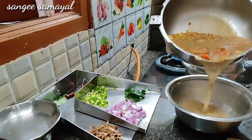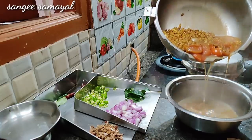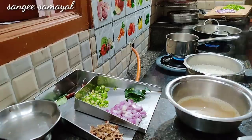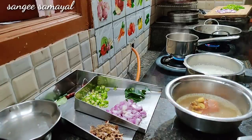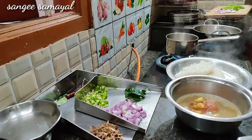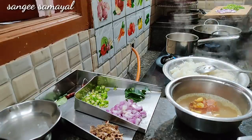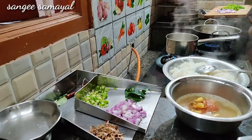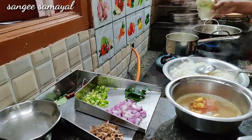We will put it in. Let's add the juice. We will share it. Now the rice is ready.